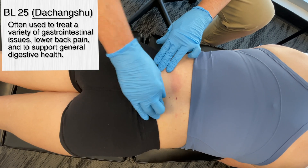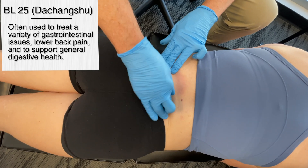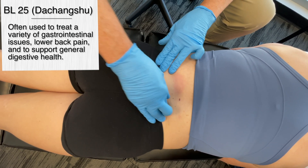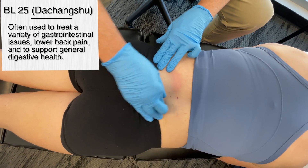This point is commonly used with lower back pain and stiffness, and general stiffness in the lumbar region. In traditional Chinese medicine, Bladder 25 is known as a back shu point of the large intestine, and it's frequently used to regulate digestive function. Even though our focus is on musculoskeletal conditions, in TCM they'd use this to treat things such as abdominal pain and constipation — but that's not our focus here.